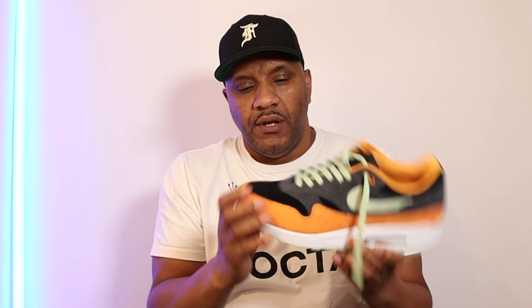In terms of sizing, definitely go true to size with these. I don't really have problems with Nike — I'm always true to size. Sometimes an Air Force One can feel a bit bigger because of the roundness of the shoe, but when you're going for a more pointed toe shoe like the Air Max One, true to size is the call. If you've got a wide foot, you might go half a size up if that option is available.